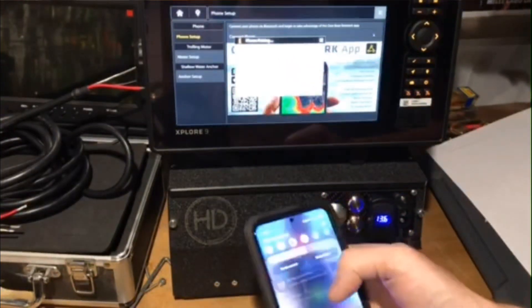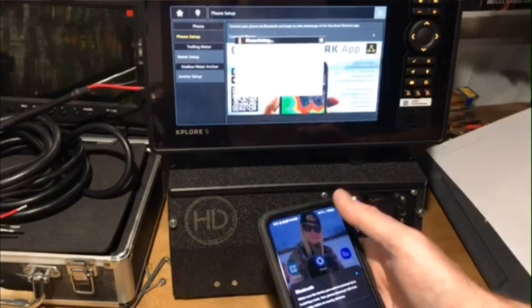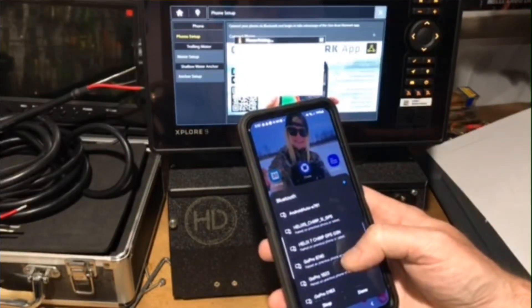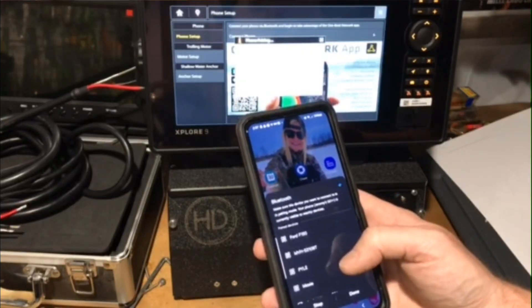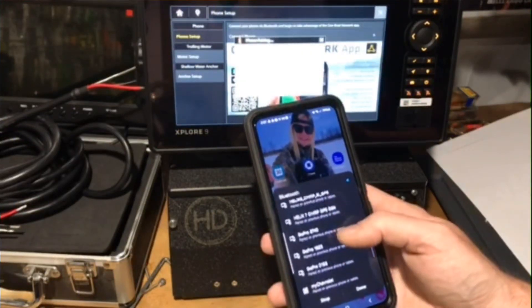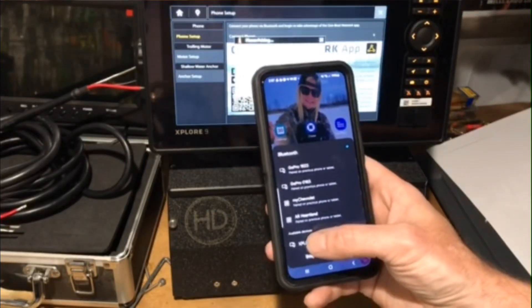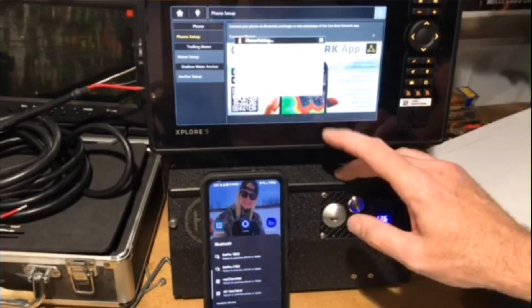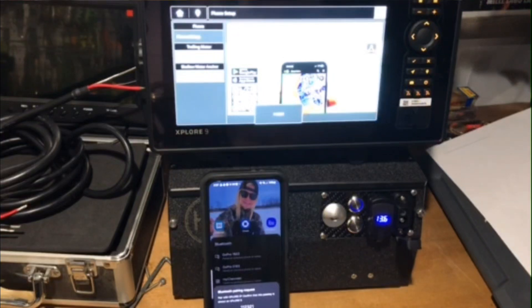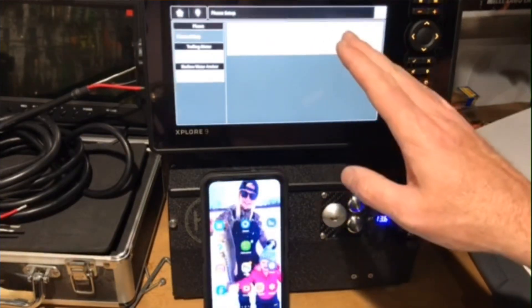So what we're going to do is turn the Bluetooth off, back on, and go down here, scan for some more. Explore 9, click on this here, we're pairing it up, click confirm, Bluetooth pairing request, pair, done. Alright, so we have our phone connected here. Now we're going to move on to the next step.